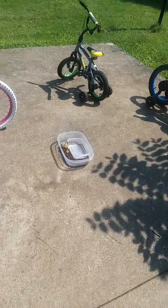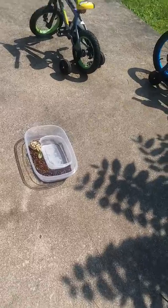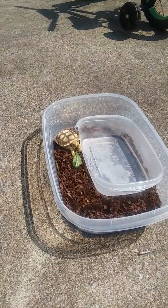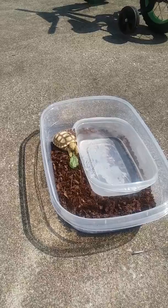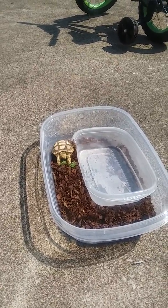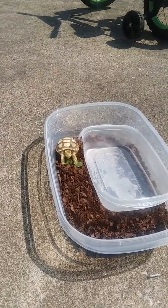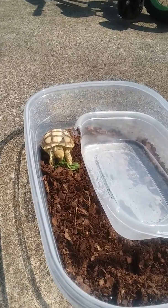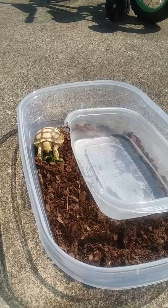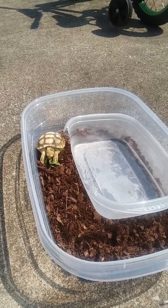Looks like she's eating some grass — I put grass from the yard in there this time. This is obviously not a permanent outdoor setup; I just brought her out so I can step inside for a bit. She is tearing that grass up, which is awesome. I haven't seen her eat a whole lot actually, because this is only my second day having her.